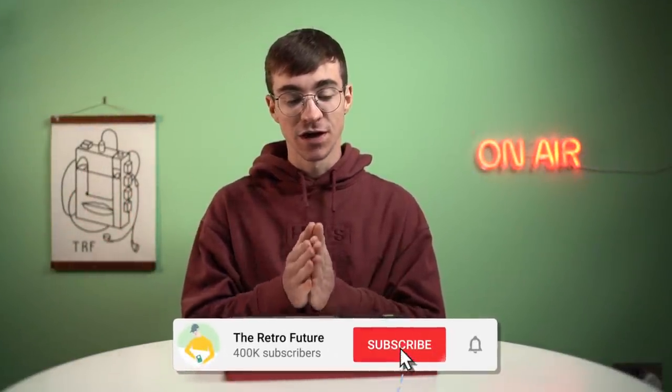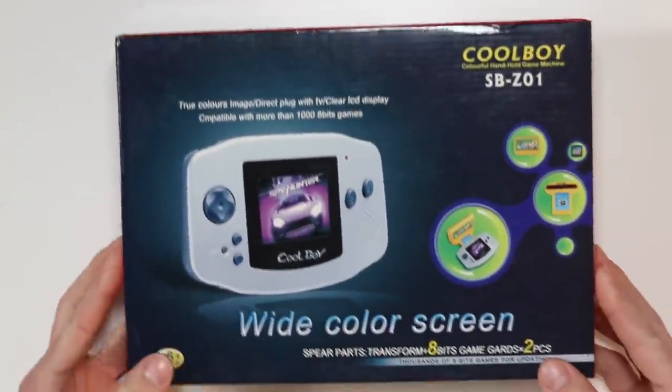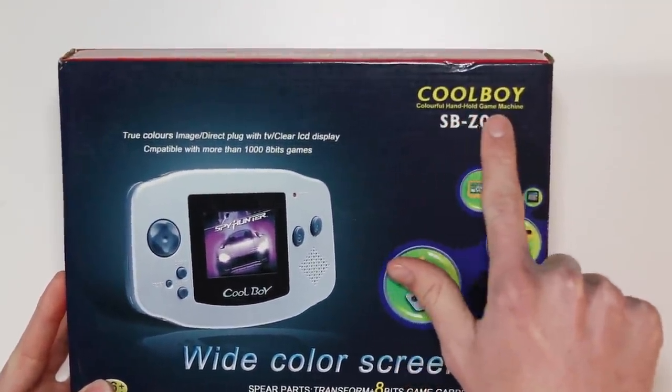Hello everyone, how's it going? Elliot here and welcome back to the Retro Future. I have something in front of me that is absolutely one of the rarest devices out there — something I've been after for an incredibly long time and I didn't actually know it existed under this branding: Cool Boy.